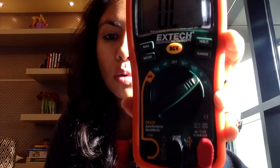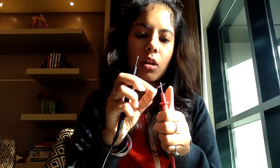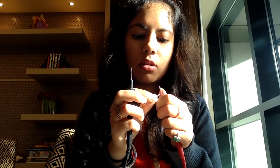You will move your dial to the ohm mode. Once you've done that, you will take your two probes — the positive probe and the negative probe. You will take your resistor, touch one end of the resistor to the positive, the other end to the negative, and this will give you the measurement of the resistance on your multimeter screen.